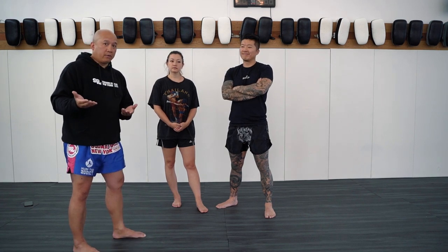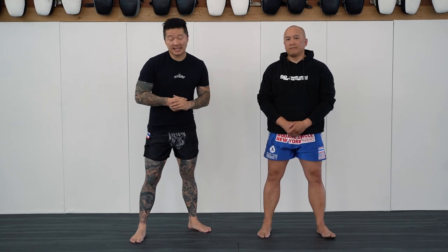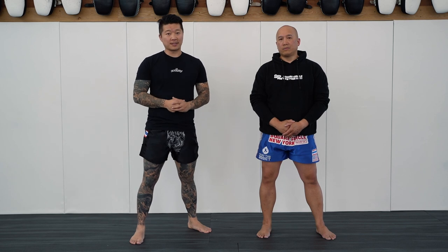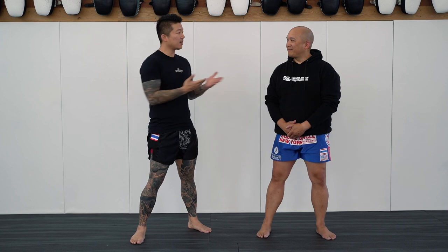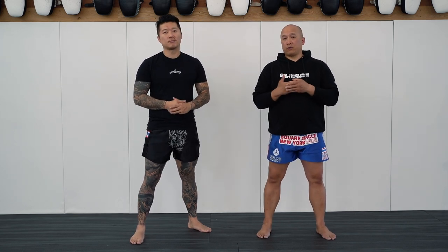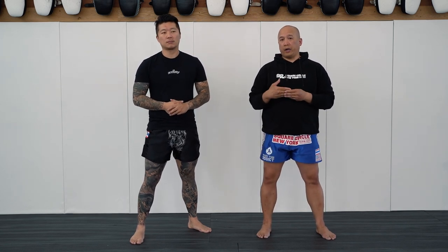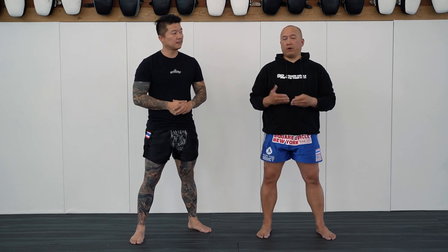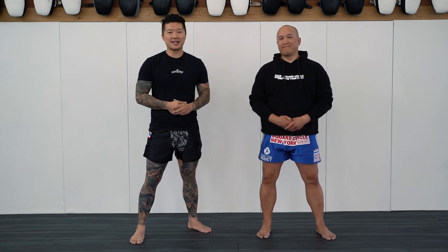All right guys, I hope you enjoyed today's video. Hopefully we gave you a couple of things to work on. And before you do, just like Khourad said, please learn and practice how to fall properly — very, very important. I want to thank Khourad for joining us today. His school is Versatful New York, located in lower Manhattan in the Financial District, right off Fulton Street and Nassau. You can find them at VersatfulNewYork.com. We'll be back with more videos. Until then, keep training, be safe, and stay healthy.